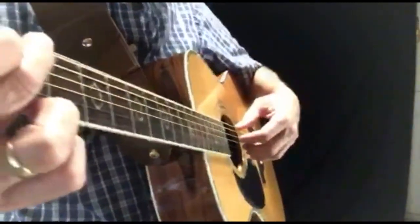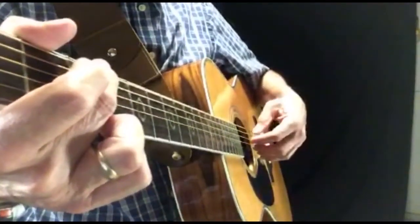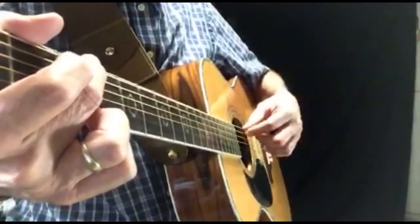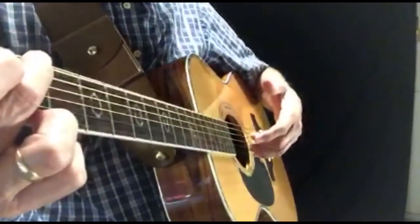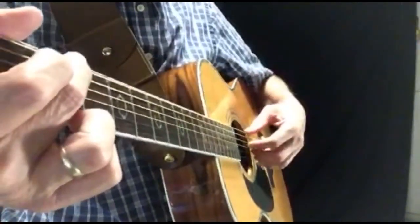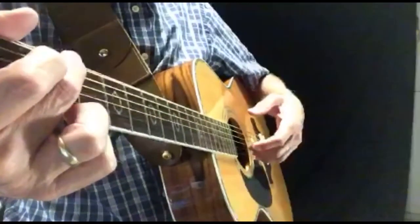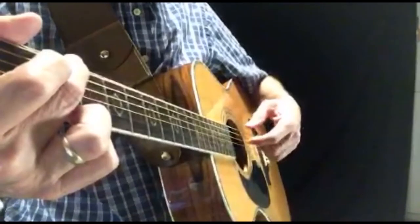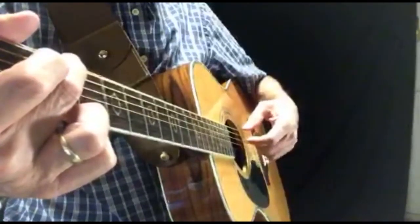So this is what I do. See, my wrist is up a little bit. I call this rocking back and forth. I'm using my thumb on the E string, skipping over the A string, playing the D string with my index finger, and the G, B, and E strings with my middle, ring, and pinky. So I'm playing the bass note, index finger on the D string, all three of the other fingers, and then back to the D string.